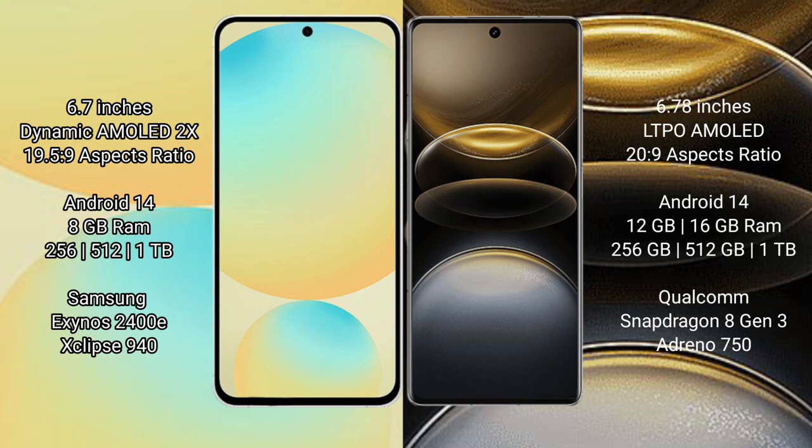The Samsung Galaxy S24 FE runs on the Android 14 operating system, with 8GB RAM and 128GB, 256GB, or 512GB internal storage options. It is powered by the Exynos 2400E processor.